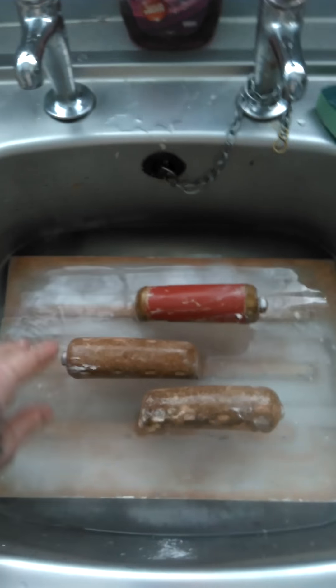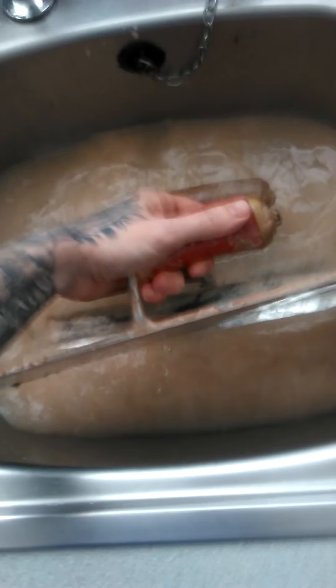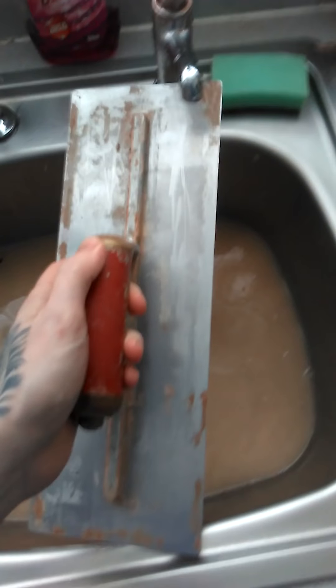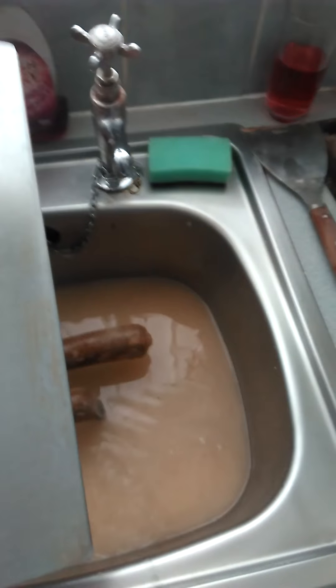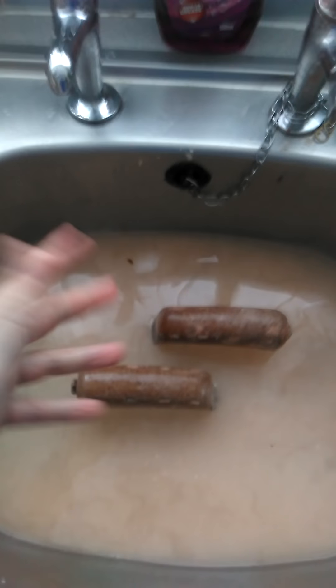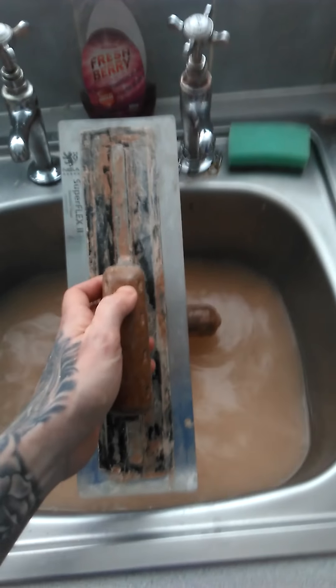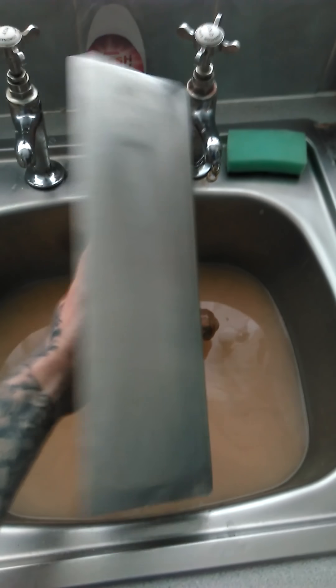We're going to use this — put it in the sink. I'm not sure how much to use though, I'll use half since it's the first time, so it might work, might not, we'll see how we get on. Hopefully it works. I'll stick that in there. I think that's all you do basically — leave that to soak in a little bit. I'll come back in an hour, see how it looks, then put it back in and give it another hour, see how we get on.